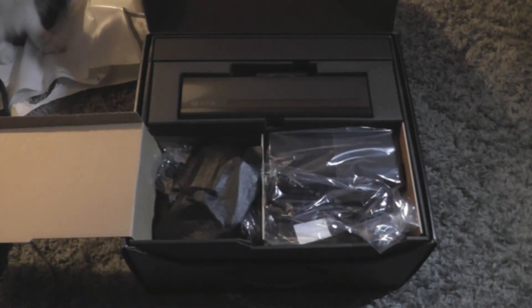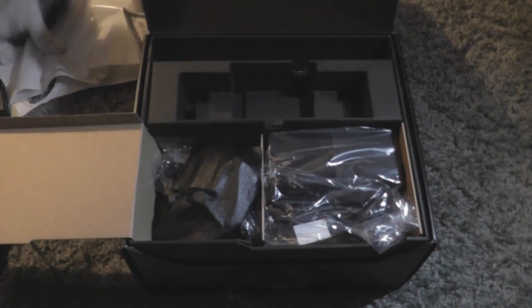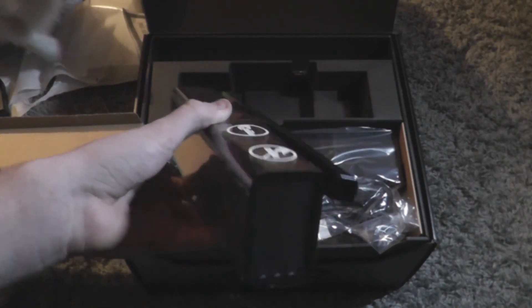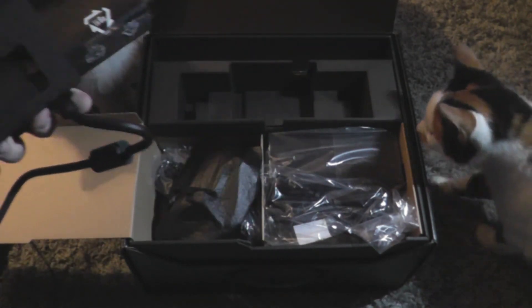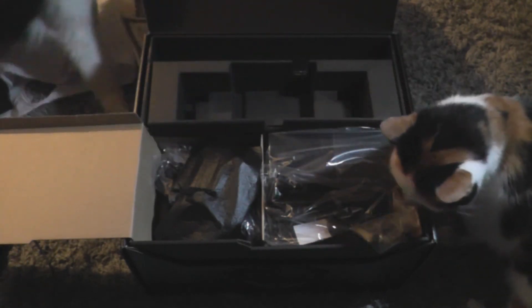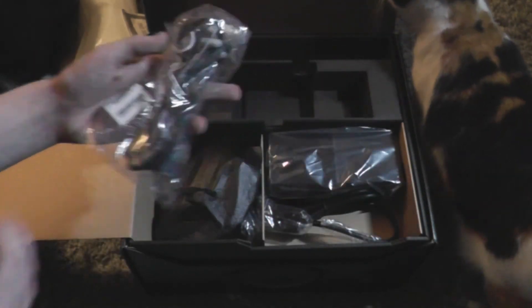Let's take out the Kinect now. Here we go — here's the new Kinect. I've seen this at Eurogamer when I went this year. There's the Xbox logo on the top and the bottom, and everything. It's got a stand on the bottom, pretty thick but it's quite a nice build.